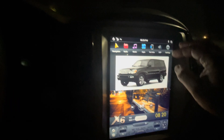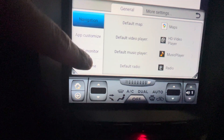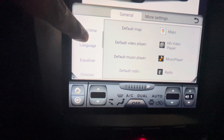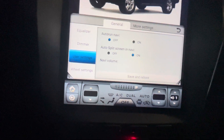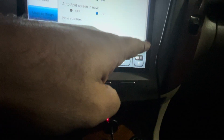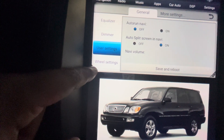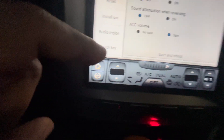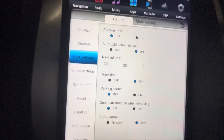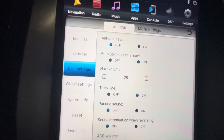Once you guys install this, go to the settings. Then on this section over here, go to User Settings and scroll up. Once you hit User Settings, you can also maximize it over here. Copy this setting — whatever you guys see, make sure all your settings are the same exact as mine.